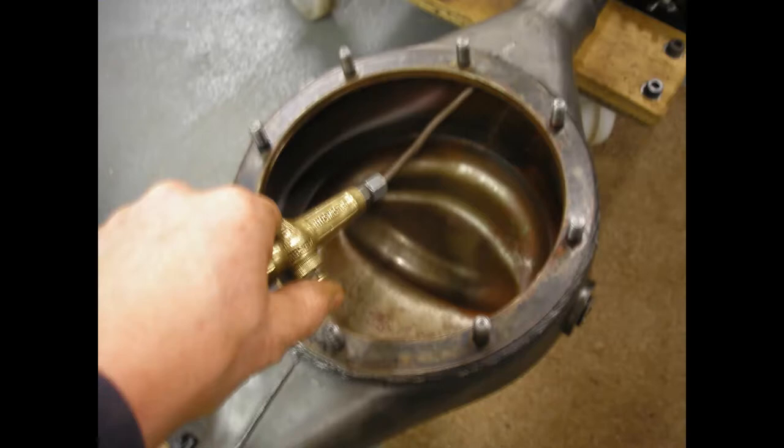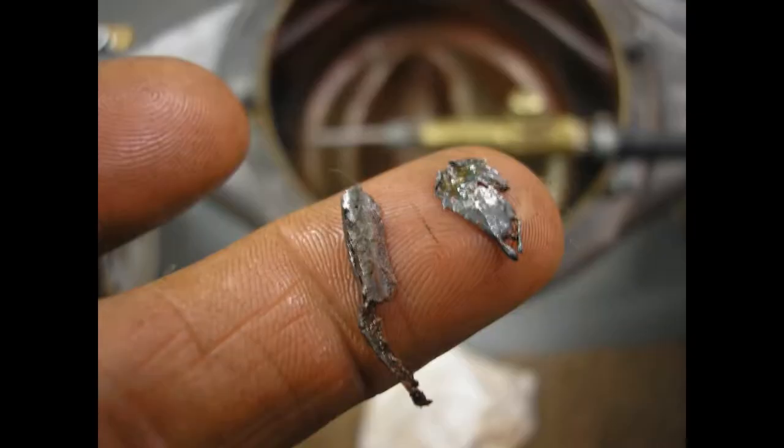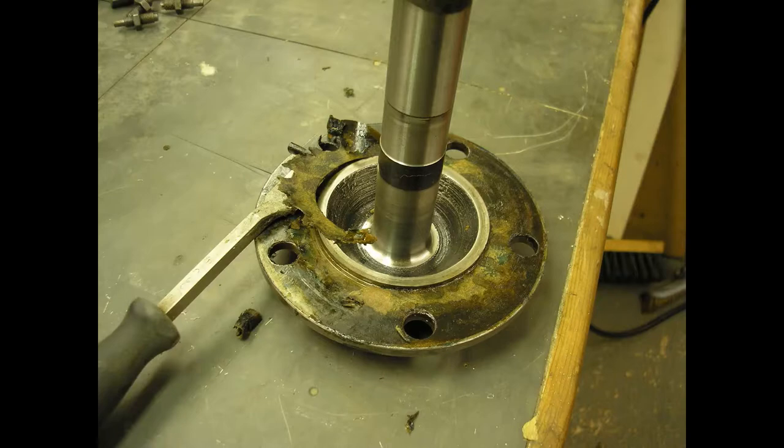I carried on cleaning it out, cleaned it with paraffin, got it all nice and clean, and then had a good look. There were still some bits left - bits trapped underneath that joint. I don't know what they are - probably welding slag or something. But luckily the actual diff gears were okay, and it all turns nice and smoothly. There's not a scratch on those gears - they're perfect. So I then went ahead and reconditioned the whole axle.